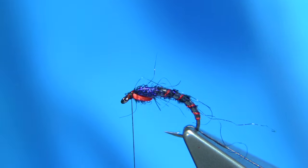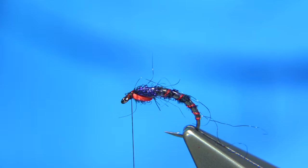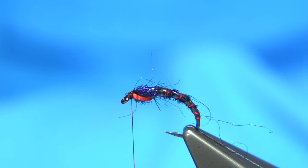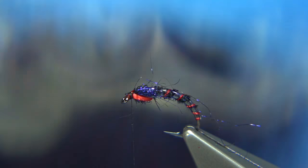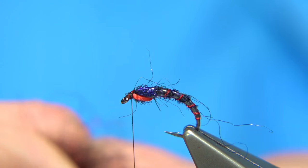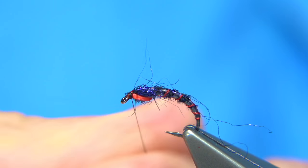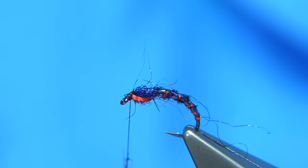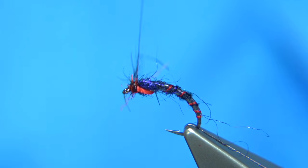Now what you can do — I'm going to get some dubbing and show you the red and black mix, because we can add this in at the front if you want. You could just use normal black, but this has SLF — it's a shiny synthetic dubbing mixed through a black seal's fur, and I've also added a wee bit of red seal's fur, just a wee bit, so there's a wee mix. I'm going to put a wee drop on, come up and round a couple of turns, quite loose, and then hold it at this point.